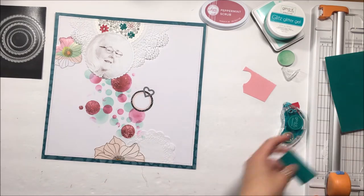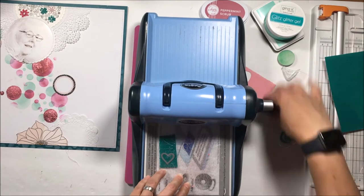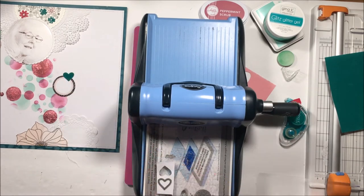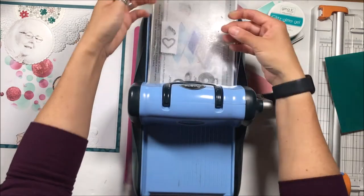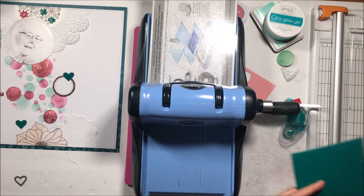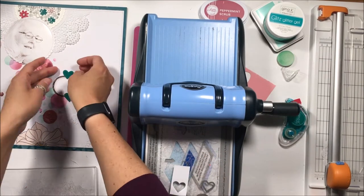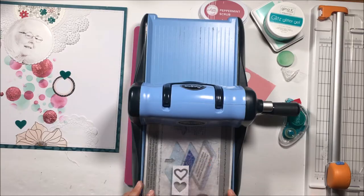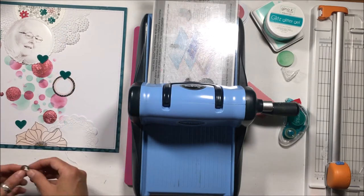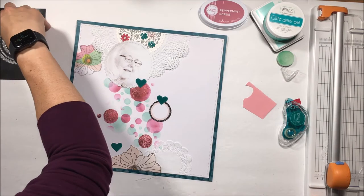I've gone in with some watercolors later and will watercolor a few of the flowers as well. In the center of those Newton's Nook dies is a heart, so I'm just running the heart die through my die cut machine with some flock — no foam backing, just using the flock straight. Because my plates are really well used, I put the die down so the flock isn't facing you — just the back side — and I get a better texture. It doesn't mess up the texture of the flock transfer sheets when I do that.